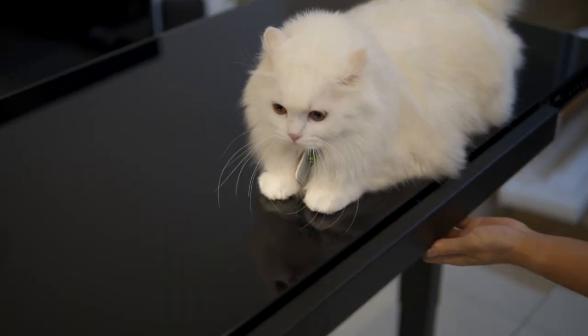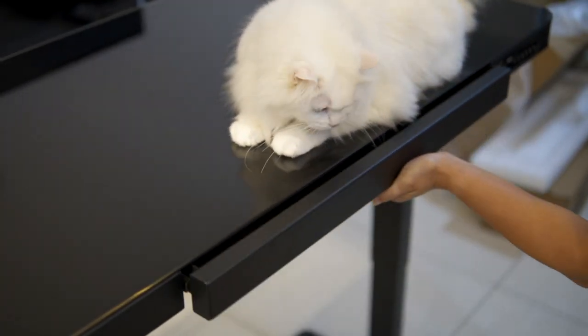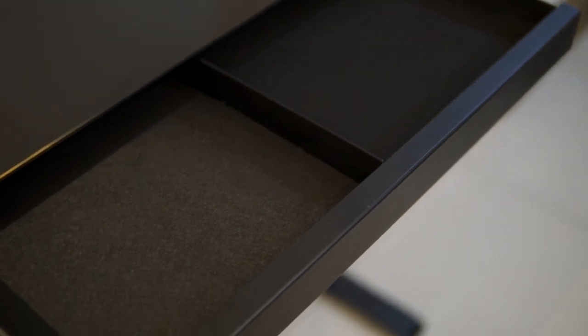The glass tabletop has been drop-tested. There's also a smooth slide hidden drawer, perfect to keep things that you'll need often like USB drives, stationary, and a microfiber cloth.